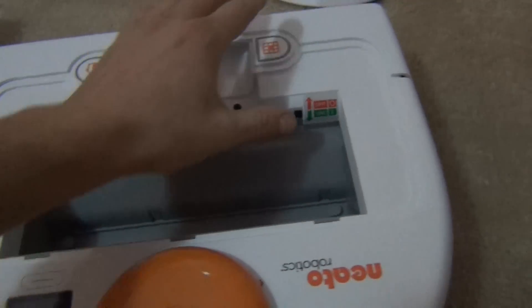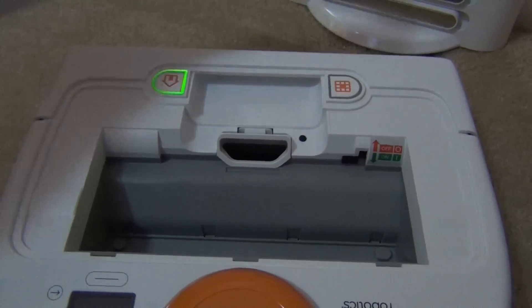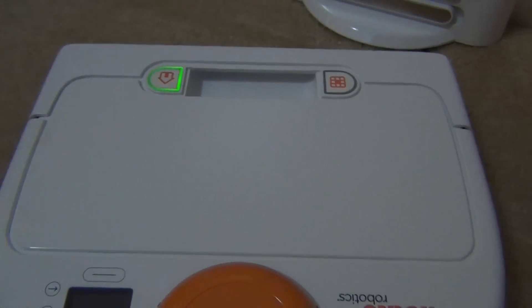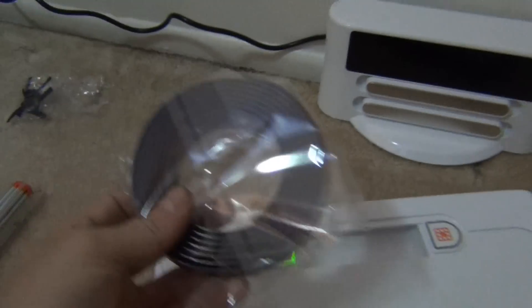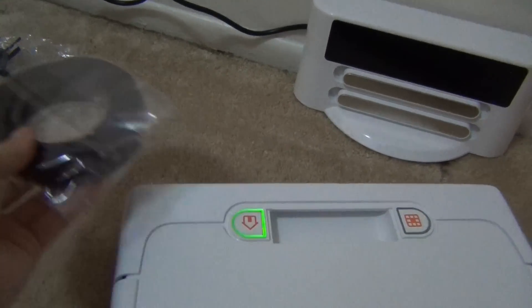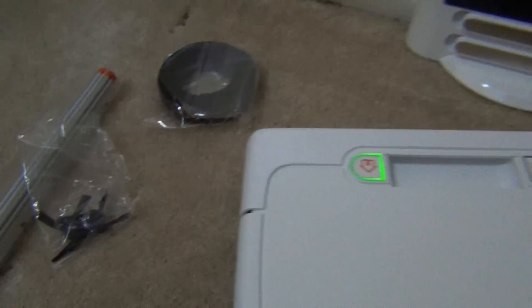So you can get the lowest model and then just get the extra add-ons and save yourself some money. I've never run this before — brand new. In the box, we got our magnetic strip for closing off areas, and then we got the extra brush because I bought it. I also got some extra side brushes and filters as well.